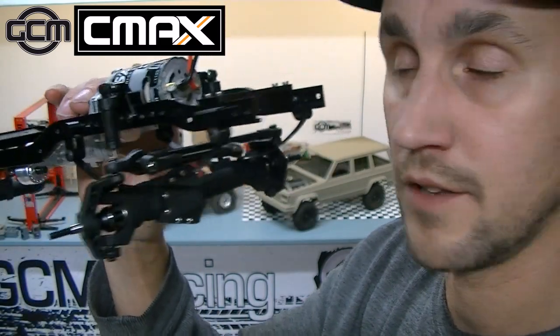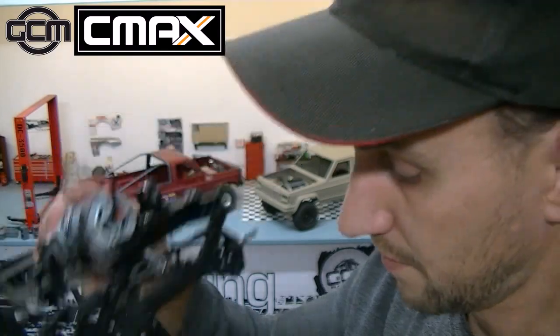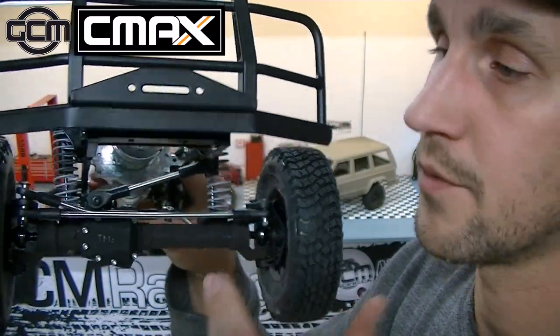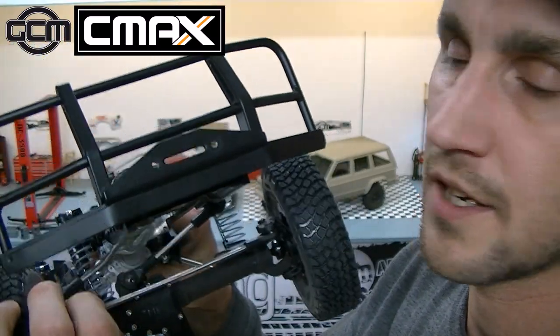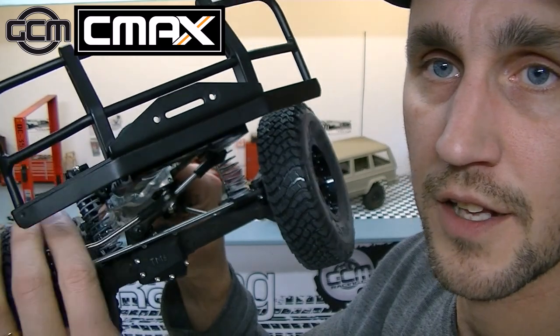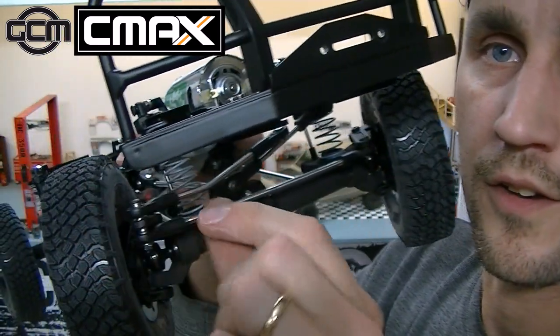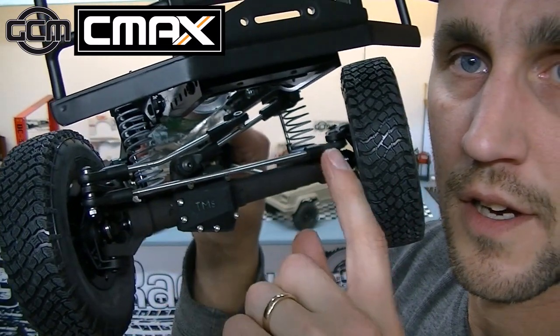That is why you see a different steering link for the TM8 leaf spring setup versus the TM8 coil spring setup. The difference with the coil spring setup is that we are using a stainless steel link and an SSD rod end, and then we have an over-under type of setup, where you can see the tie rod here.